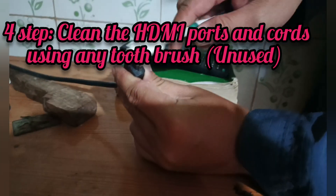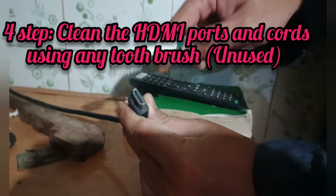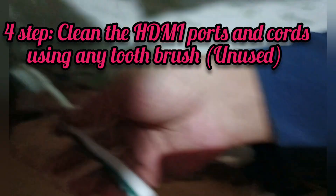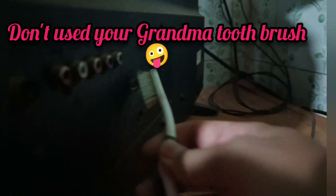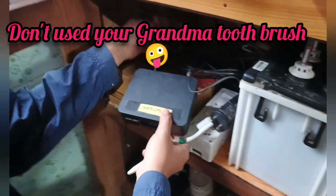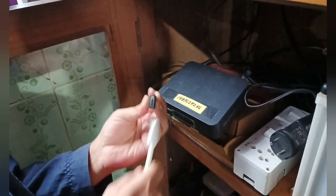After pressing the power button for 20 seconds, you properly brush the HDMI cable using an old toothbrush or any brush. Here you can see how dirty the HDMI cable is.